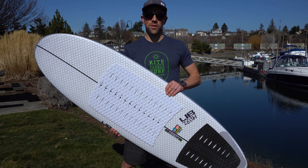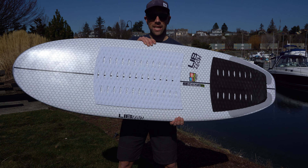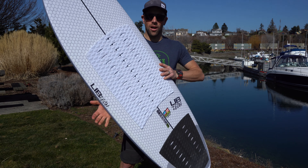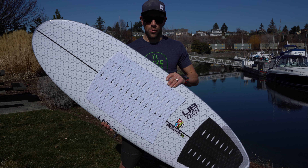Hey everyone, Aaron with Kite Paddle Surf. Today we're going to be looking at the brand new LibTec Mante wake surf longboard. Awesome board just came out from LibTec and we're super excited to show everyone this great new board.